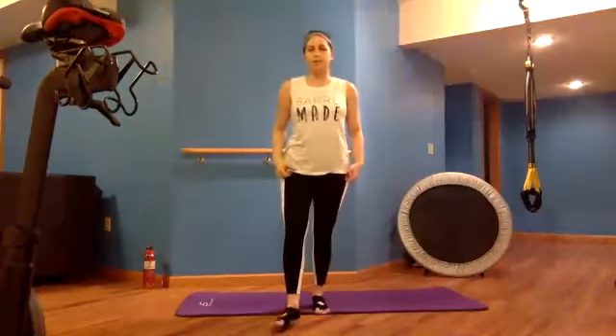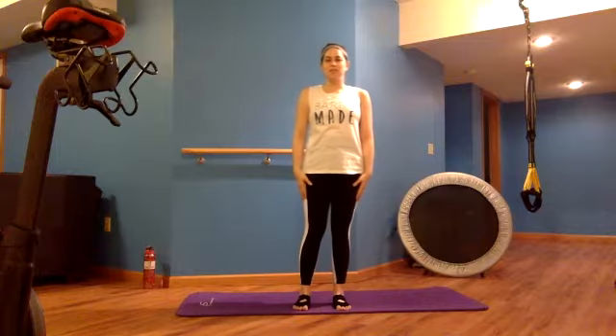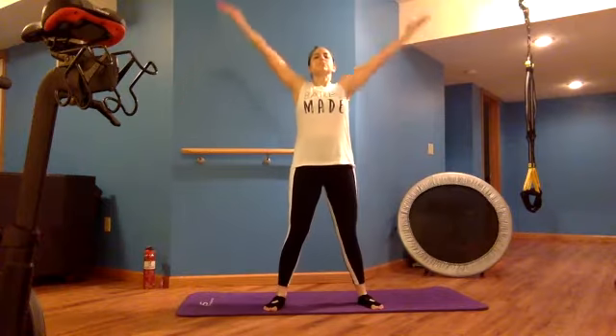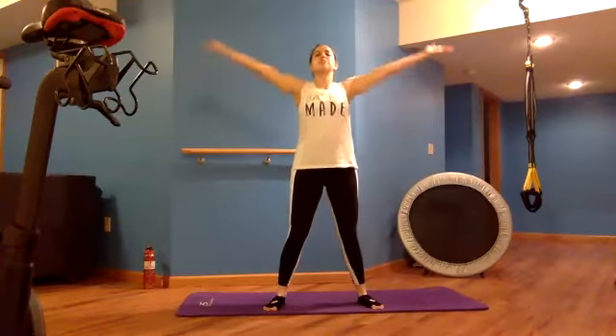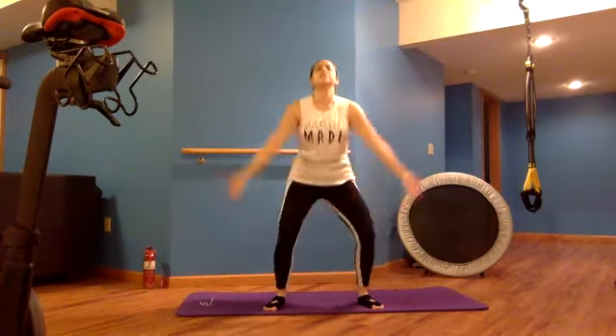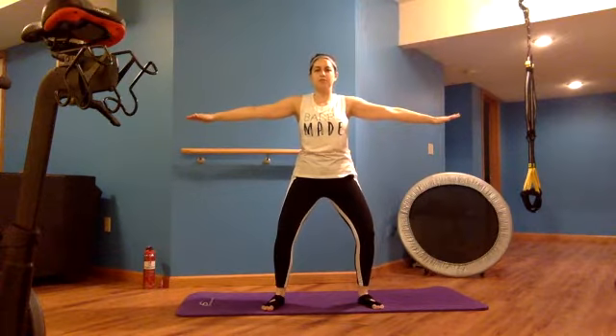We're going to do some warming up with our body and breath, then dive into some different movements for a quick total body workout at lunchtime. We'll start with feet a little wider than hip distance, inhale up and press out any stress. Three big breaths to begin.